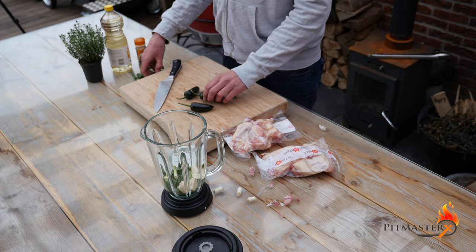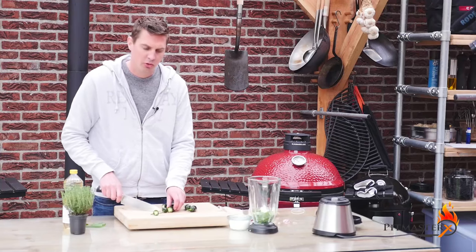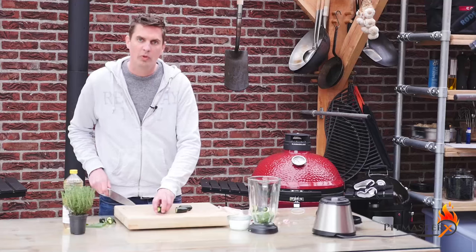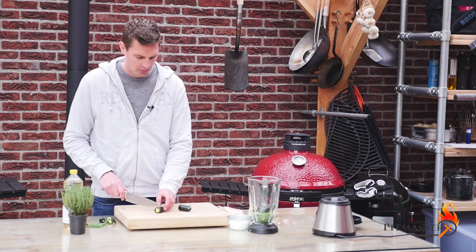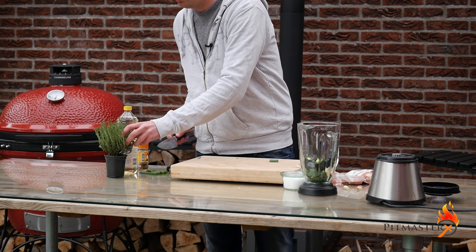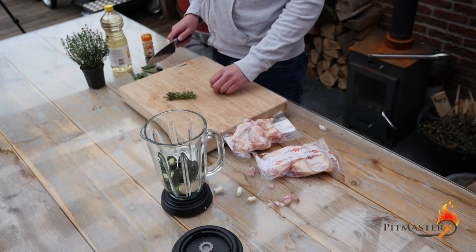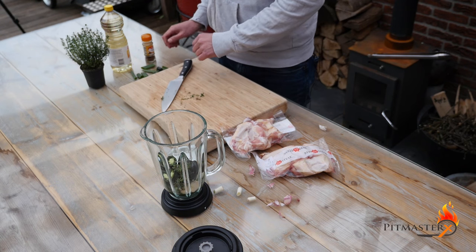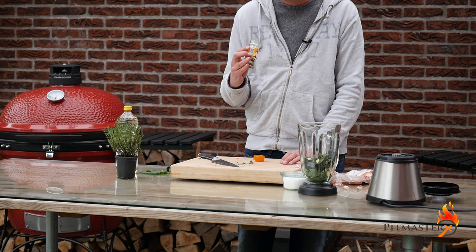Then we've got four jalapeño peppers. I'm not using scotch bonnet peppers — these are a bit too spicy for my taste. We want to cut these to about the same size as the scallions. We're also going to take some thyme, maybe eight to ten sprigs, and coarsely chop those into the blender as well.